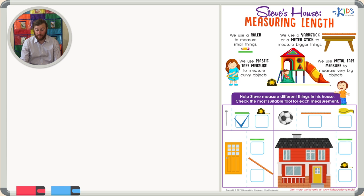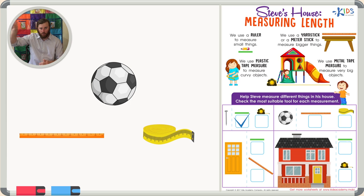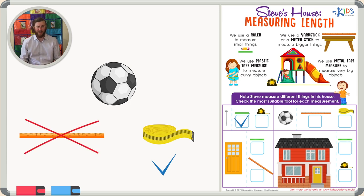The next object we want to look at is a soccer ball, and for this measurement we want to measure around the soccer ball. To measure an object that's curvy or round, there's really only one choice that we talked about — the plastic tape measure — because that will help us measure curvy or imperfect objects. A ruler would not be appropriate because there is no straight line to measure on a soccer ball.